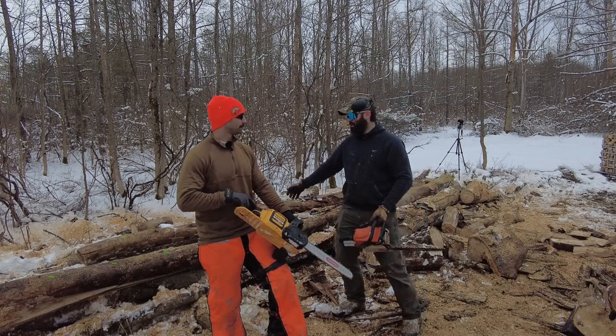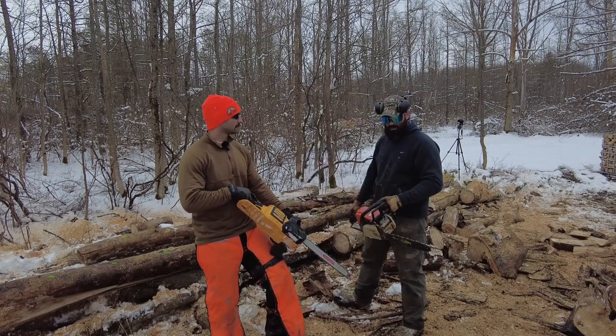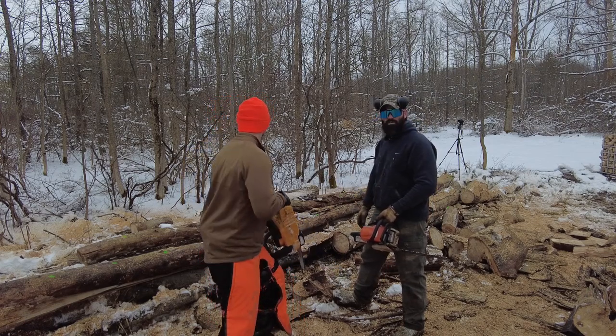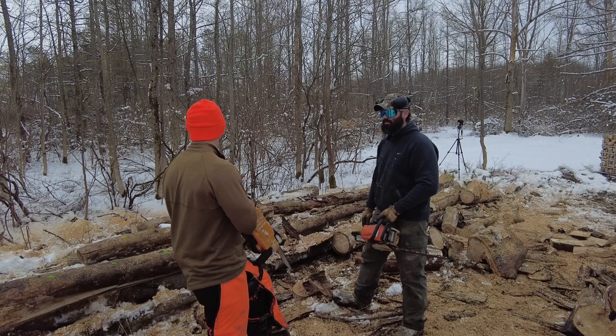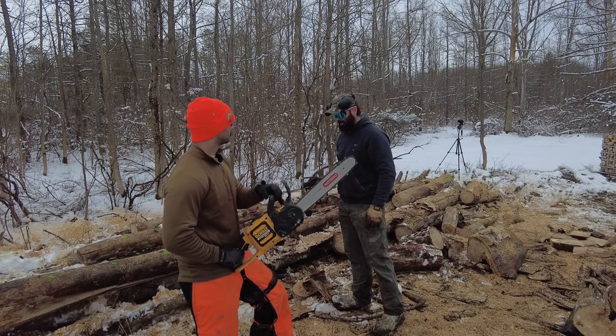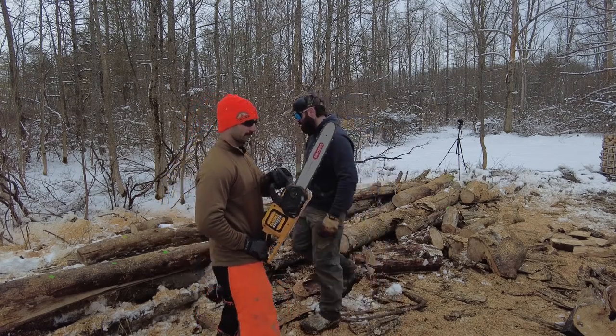We're cutting a pretty small log, not sinking into big wood. It's pretty even on both ends, so we just want to see what's faster — who gets to five rounds first. My chain is pretty sharp and Elliot just sharpened his last night. Dead even. Let's go.